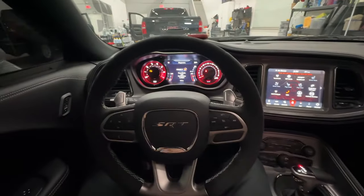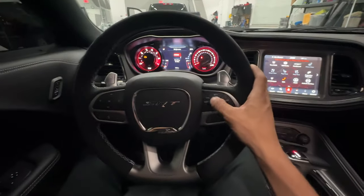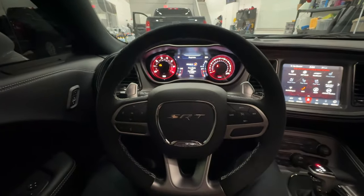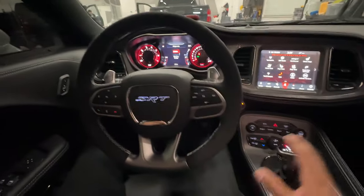To do this, we need to enter a temporary code that I have programmed into the vehicle to demonstrate how this works. I'm going to do that now. The vehicle authenticates, and now if I start the vehicle, it starts up safely.